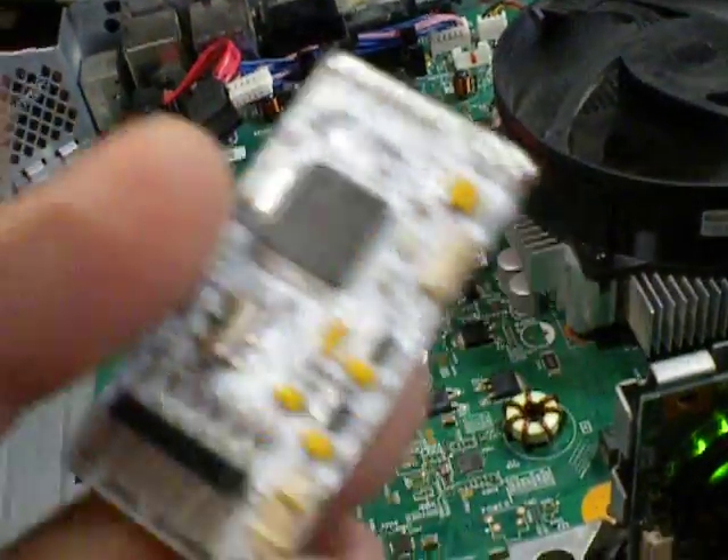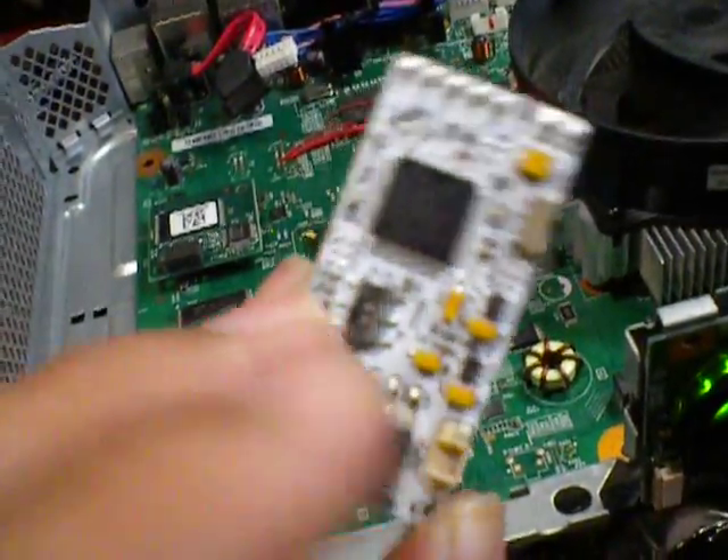Alright, so the original CR3 Lite — this chip stopped working. We're not practicing; just a revision C clone.